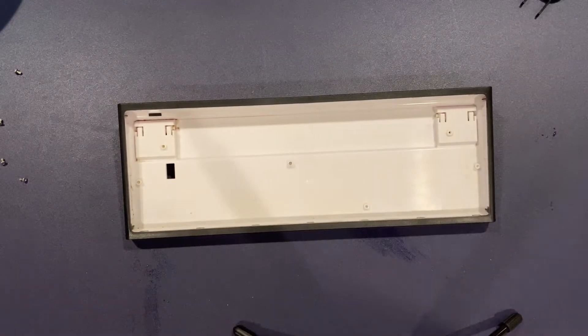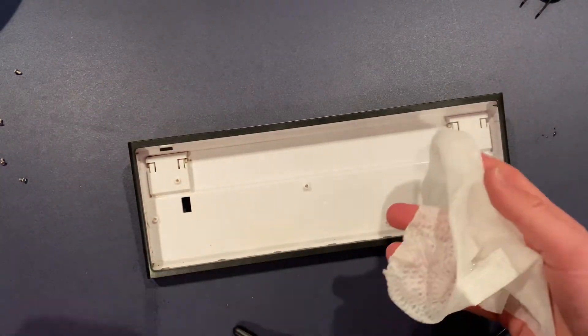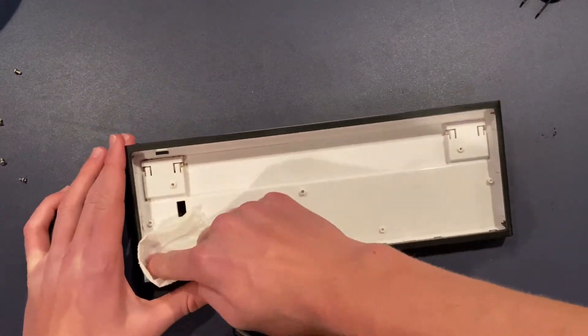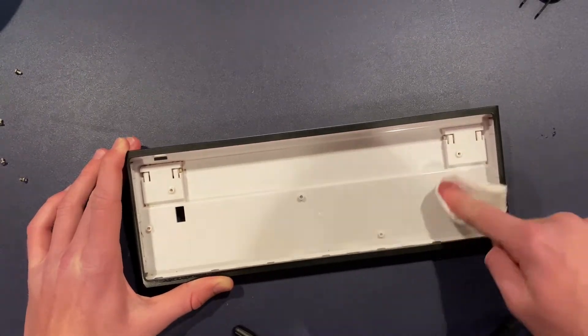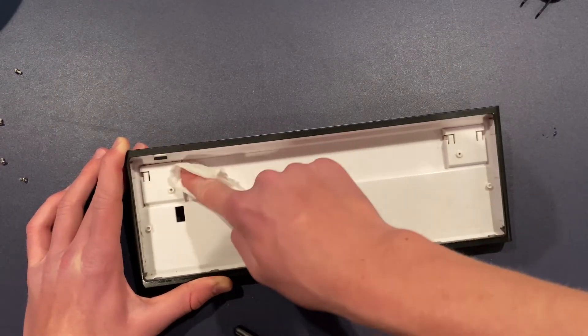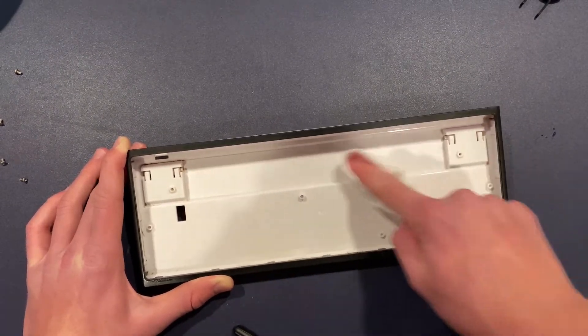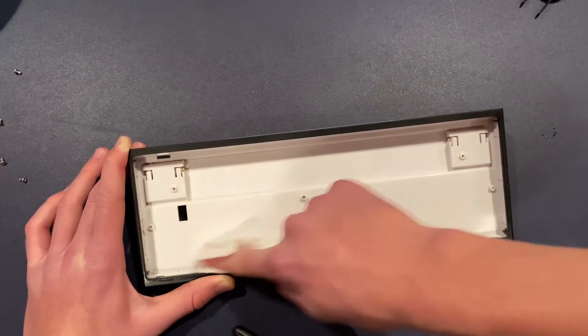Next you're going to have your case. Take a rag — or anything you can use — and wipe down the whole inside of the case, because this is maybe one of the dirtier parts. Just go like this and wipe it all out.